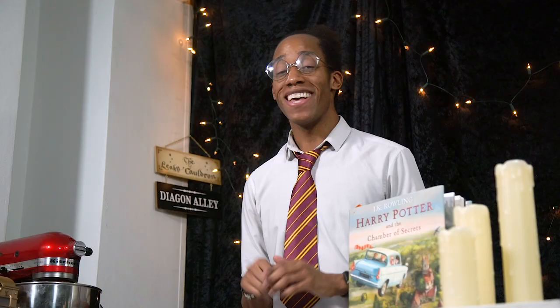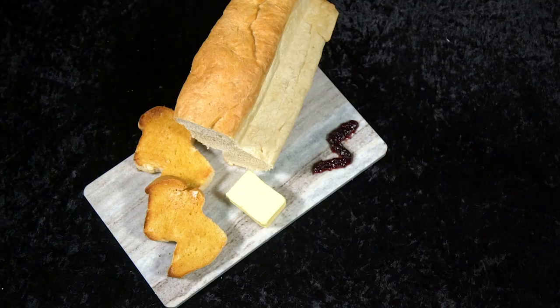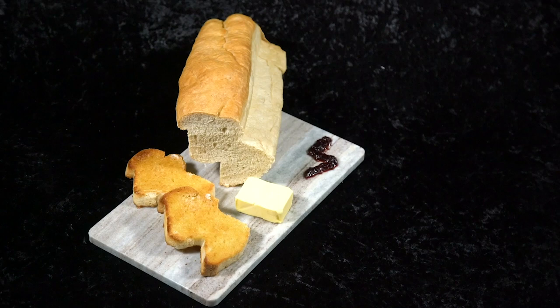Hello witches, wizards and those who are yet to receive their Hogwarts acceptance letters, welcome to my Harry Potter kitchen! This is the YouTube series where I am baking my way through the Harry Potter books, making recipes for all of the food and drink we find inside.